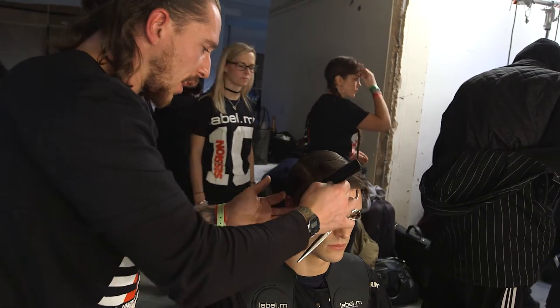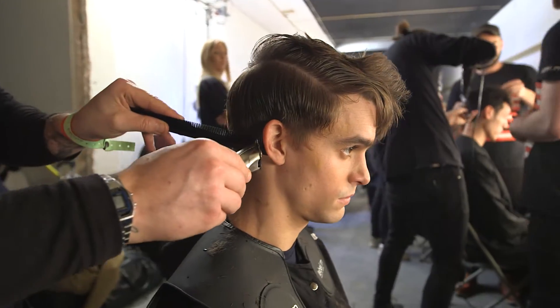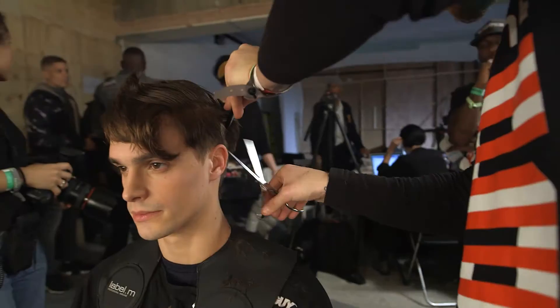What we're working with for a few of the guys here is just tidying up a little bit of the perimeter edge, so just making the general shape a little bit neater, working with how they would wear their hair, as that's a running theme with the clothes too.